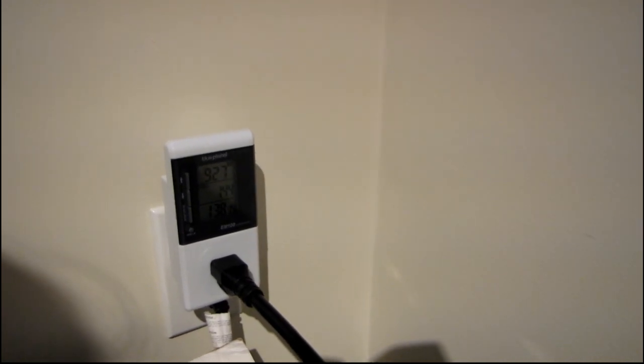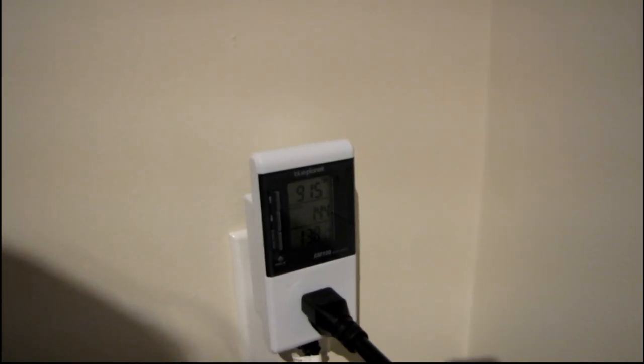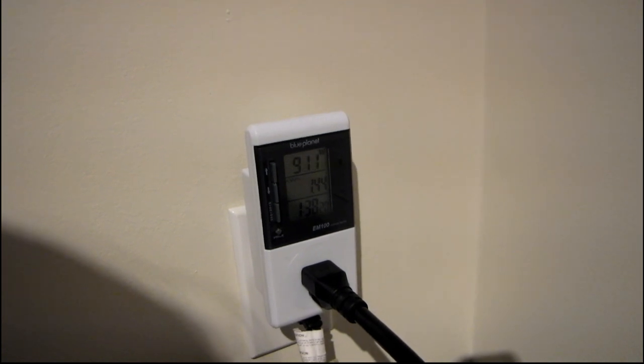This is running a fairly non-demanding game. Grid isn't the worst that you'll see. What I saw before was typically in the 1000 watt range, so that means the system is probably pulling about 850 watts during a typical gaming load.